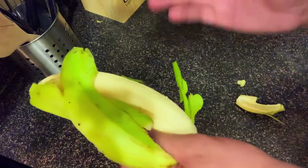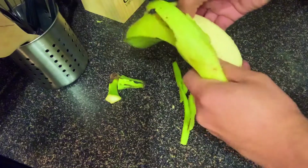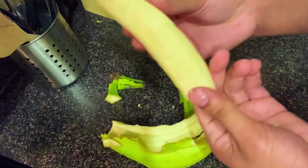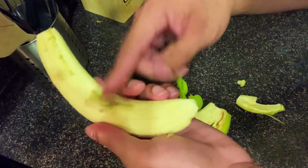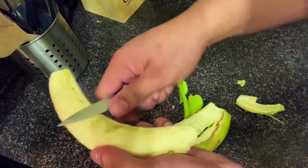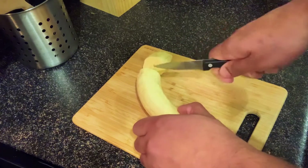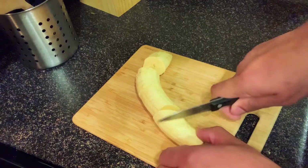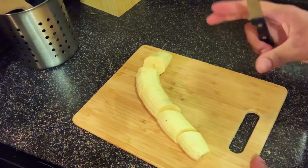Once you're almost done peeling your banana, it should look something like this. Sometimes you might have some bits left and you can just use a knife to scrape it off. So you want to cut your plantain in pieces like this. I'm doing mine big — I'm going to show you why later.